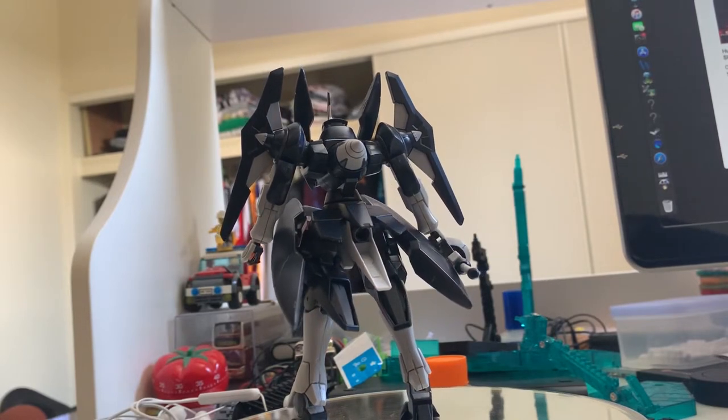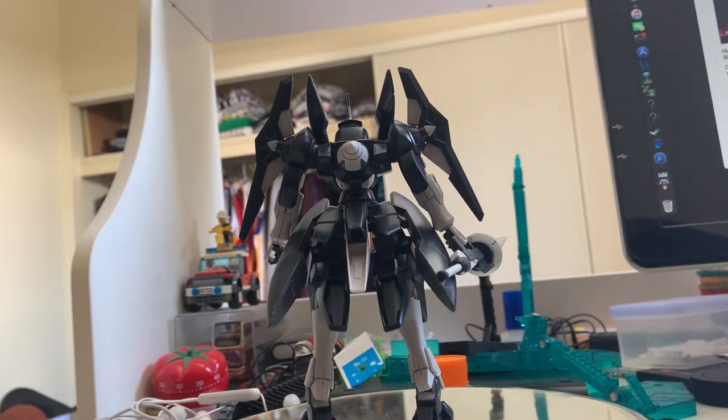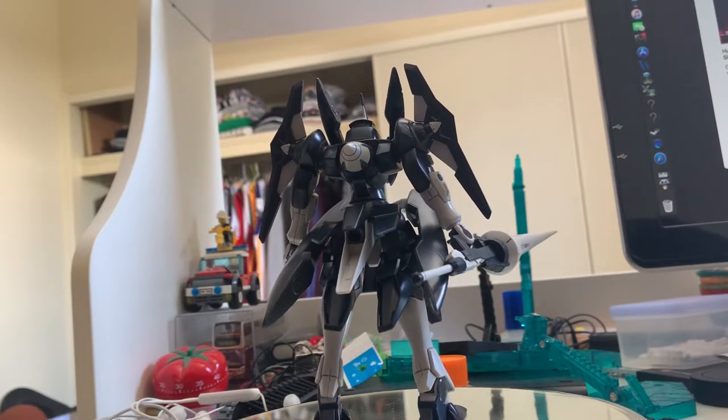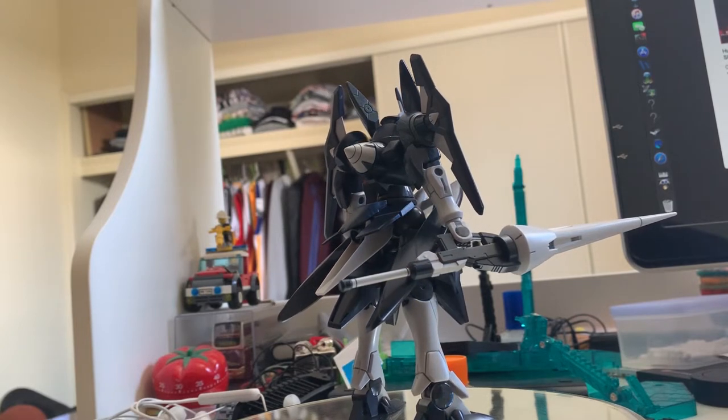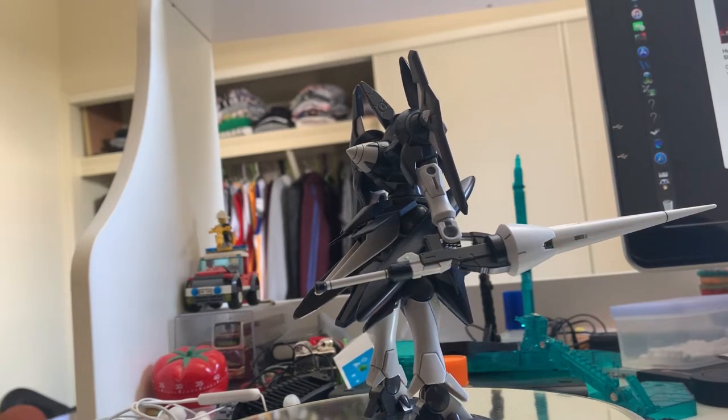A lot of parts on this gunpla actually could be done by color separation — I mean actual parts, not stickers. But Bandai did a very good job of not letting that happen; instead they used very loose stickers and just stuck them on. There you go.